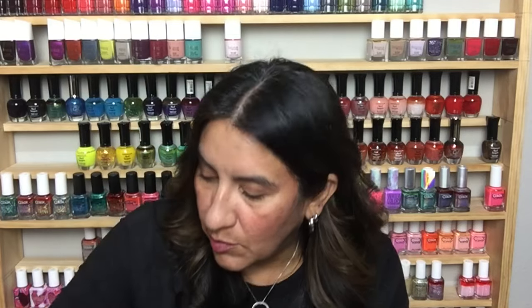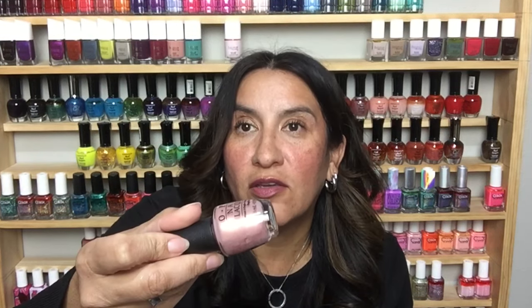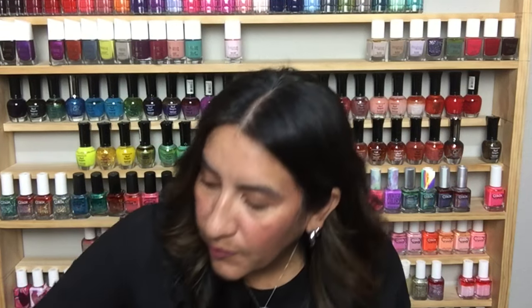This is CoverGirl Outlast in 630 — I think I already have this. This is Butterfly Moment from OPI — very pretty. This is China Glaze Deviantly Daring — I do not have this and I'm questioning why. And hold onto your seats because this is Pacific Blue in the original formula from Sally Hansen — this is a high note to end on.